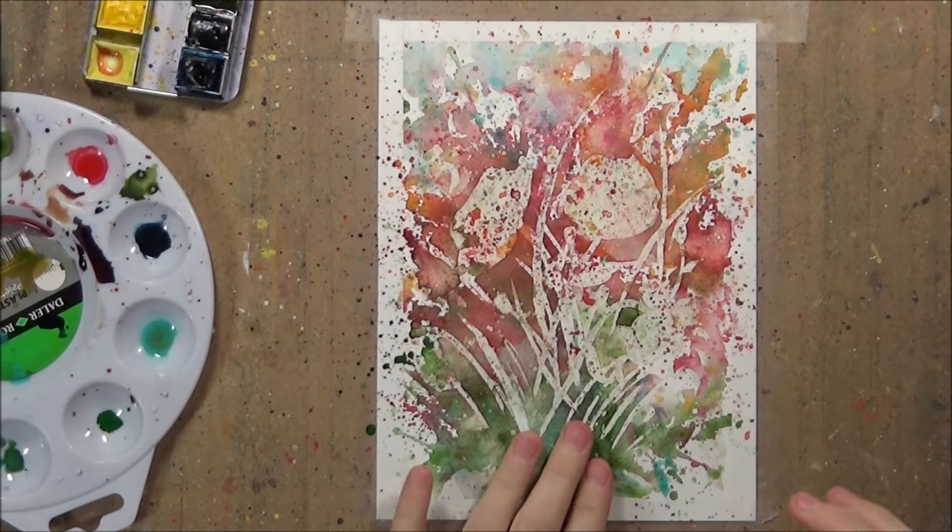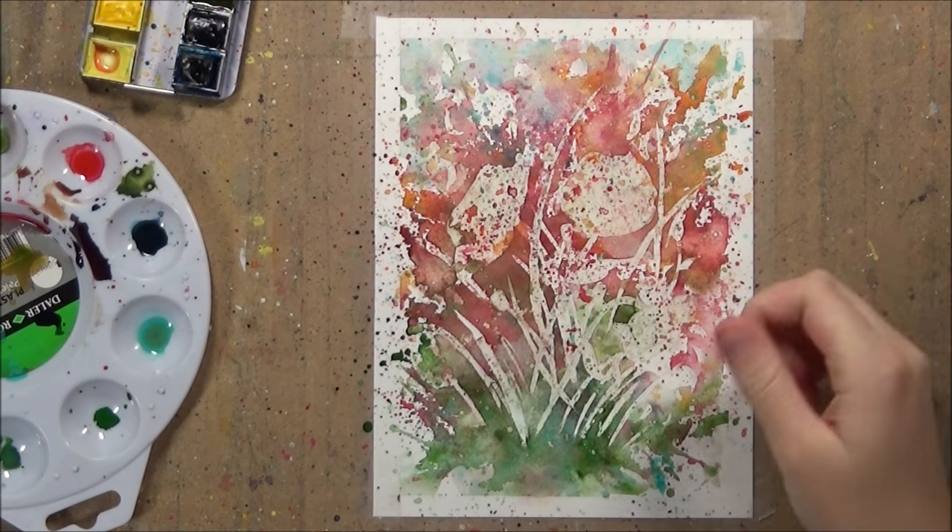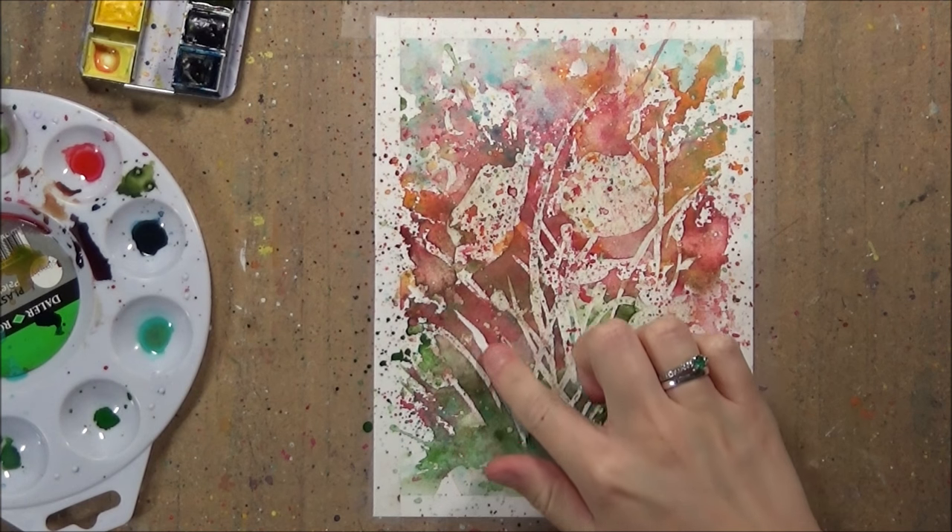If you don't have masking fluid it really limits your creativity because you can't be messy with it if you don't have the masking fluid on top.